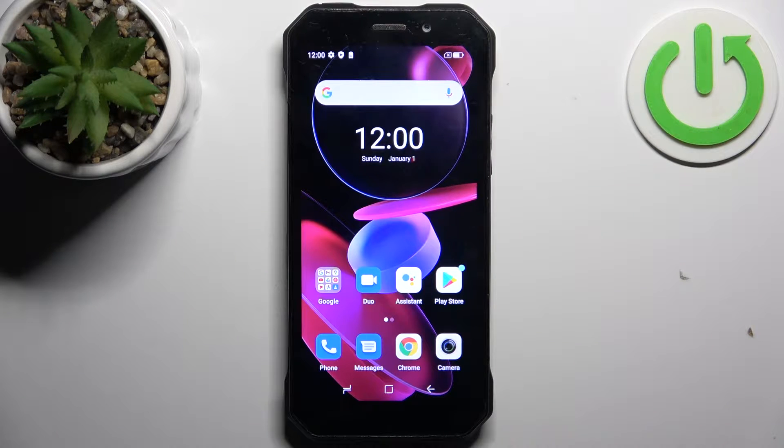Here I have the G-S61 Pro, and today I'm going to show you how to perform a factory reset operation on this device.